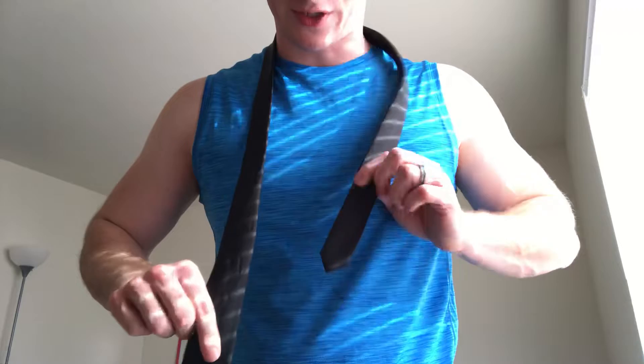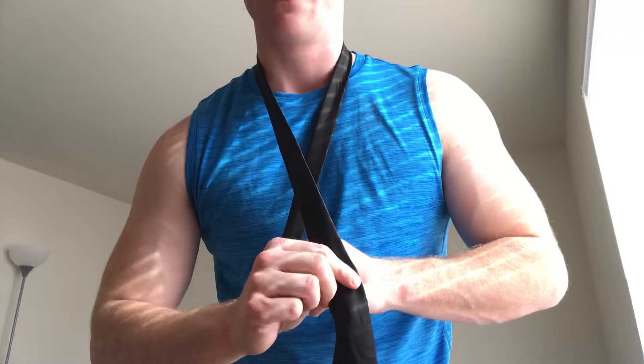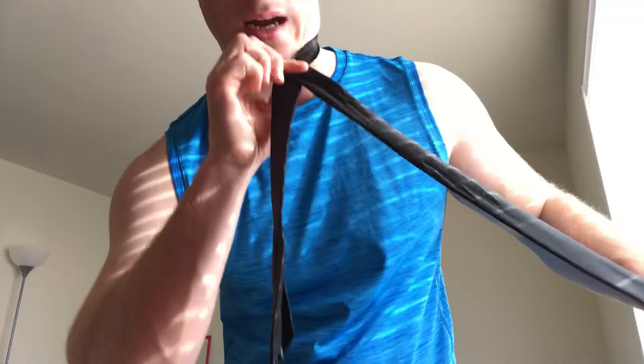Now what we're going to do is cross the thick end of the tie around the thin end, and we're going to do it fairly high up on the thin end so we don't get any excess. A lot of people starting out will get a lot of excess on the thin end — to eliminate that, you cross high, not low. So we've got it about half or a little less than half.